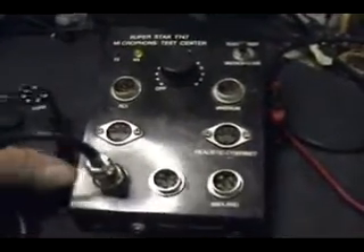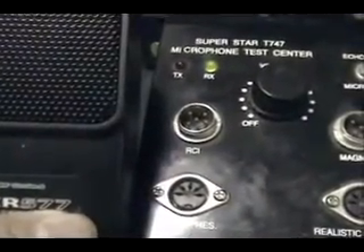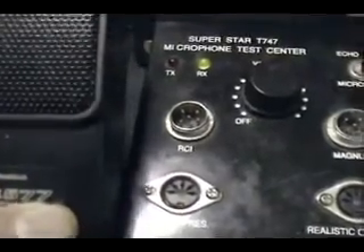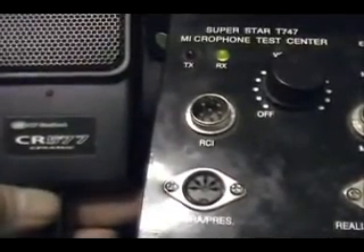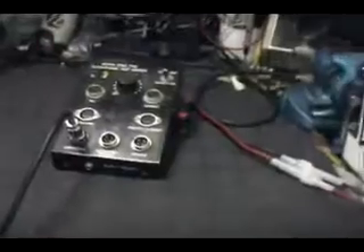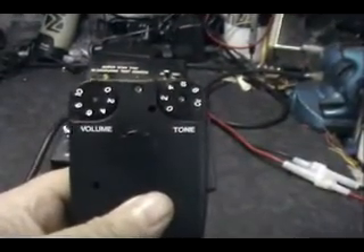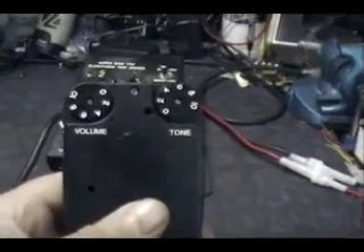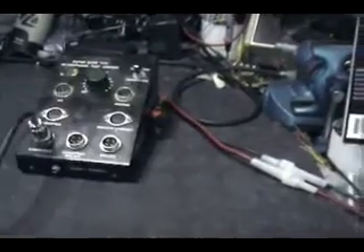Before we get started, the specifications: it's a one-inch ceramic cartridge using basically a one-transistor amplifier for the amplification circuit. Frequency response is from 300 to 15,000 hertz and the sensitivity is negative 60 dB. Right now we've got the volume control — the amplifier control — set right at about three, almost four, and the tone control at zero. Let's see how it sounds.